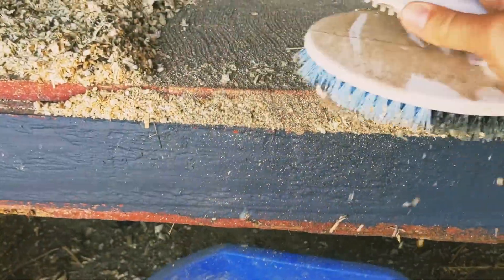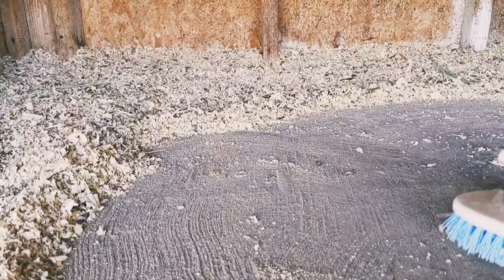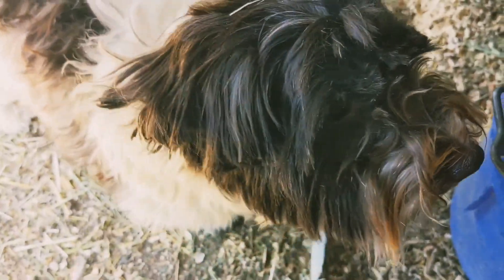Next time I'll wear a mask. But super easy — get this scraped out, new bedding down, and we will be good to go. New food and water. You're such a helper! Look at your ears. So I started cutting her hair — I just did her ears the other night.